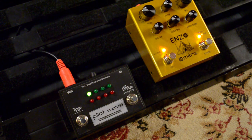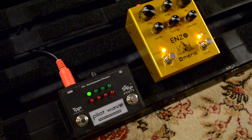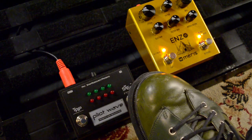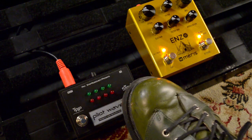PilotWave lets you access 16 presets right from the pedal. To call up a preset, hold down the tap button until one of the LEDs starts flashing. The LEDs let you know which preset number you're using. When just one LED is blinking, those are presets one through eight. When all the LEDs except one are blinking, those are presets nine through 16.